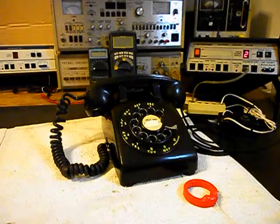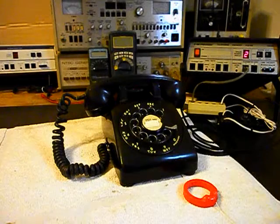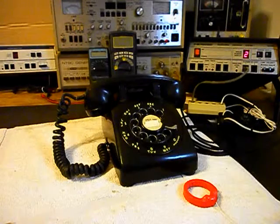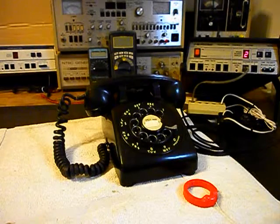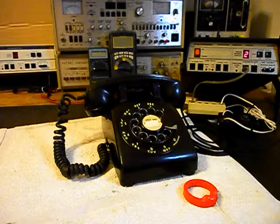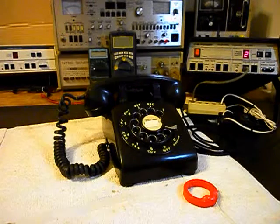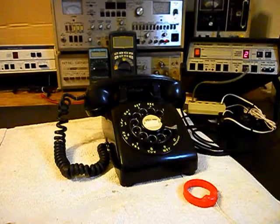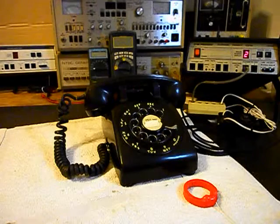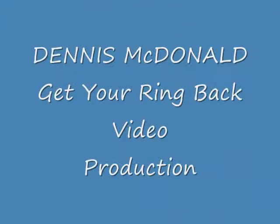Now that we know that this really cool Western Electric 500 rotary desk telephone has been repaired, we can return it to Vicki and she can enjoy this phone once again. It's a really cool early model 500 set and I'm sure it's going to look great no matter where it's used. This is Dennis with A1 Telephone Service and Repair, A1 Electronics. You can reach us on the web at www.a1-telephone.com and you can also reach us at 618-235-6959. Thank you for watching and have a great day. Thank you.